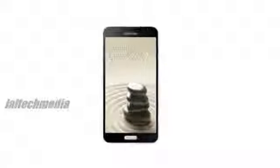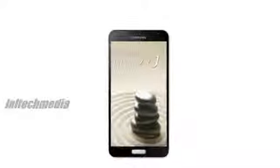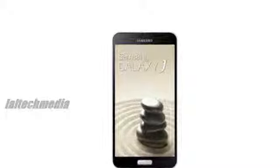Samsung Galaxy J — a device which takes the best elements from the Galaxy S4 and the Galaxy Note 3 and mashes them together into one.